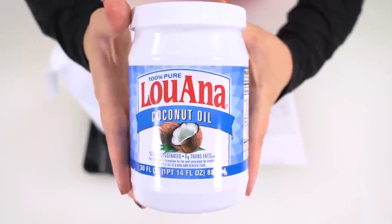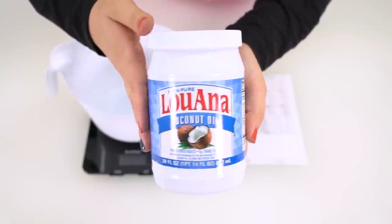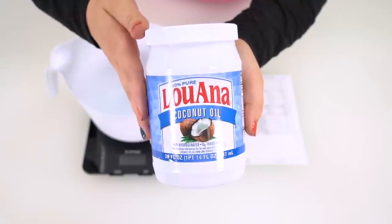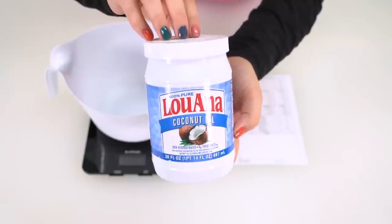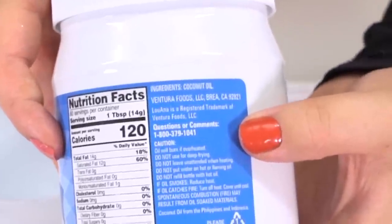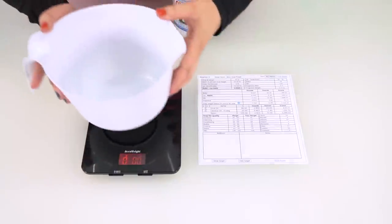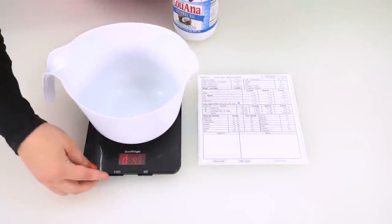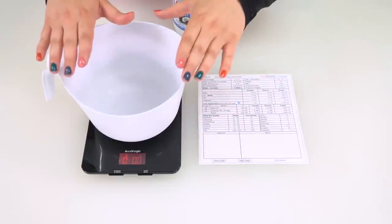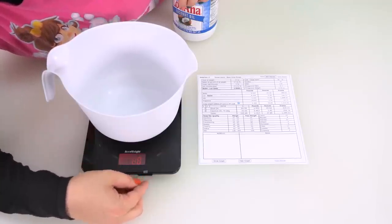You can find this at Walmart or Kroger if you're in the United States. But if you're in a different country, just get whatever coconut oil they have at the grocery store. The only type you want to make sure you're not getting is fractionated coconut oil — you do want to make sure that it is just coconut oil. If you turn this around on the back, you can see the ingredients: coconut oil. We don't want it to be cut with anything. So I'm going to turn on my scale, place the container on it, and then hit the tare button — that means the scale won't be measuring the bucket weight, it will only be measuring what's going into the bucket. I'm also going to change the unit of measurement to grams.